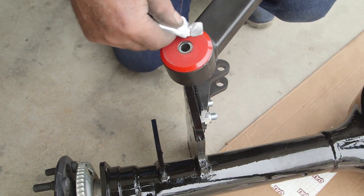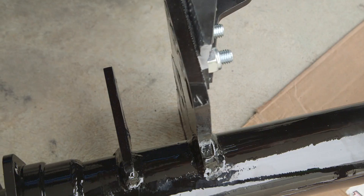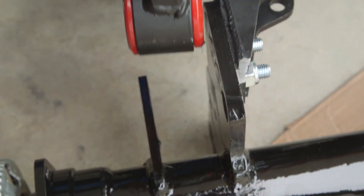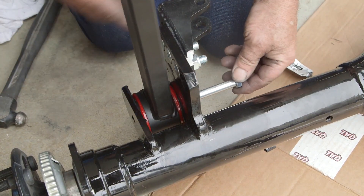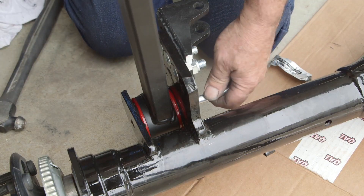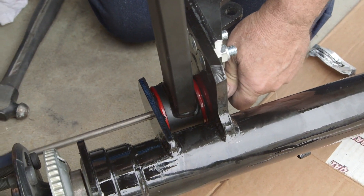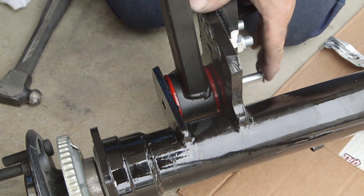Apply a liberal coating of grease before you put the trailing arms in. These arms are offset to allow for bigger tire clearance. I prefer to put the bolt from the inside out, because if you have to change any of the positions it's easier to get in and out.